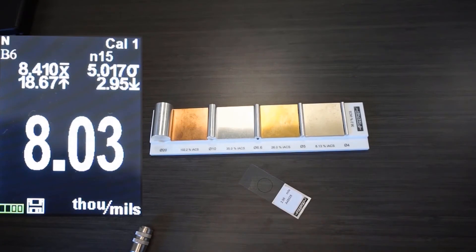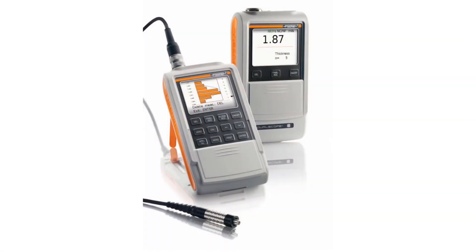So there you have it. When the dual scope FMP40 is paired with the FTD 3.3 probe, it can easily measure coatings accurately on curved surfaces thanks to the probe's patented curvature compensation technology. Probes that don't have a good way to compensate for curvature might not work when checking the coating on finished products.